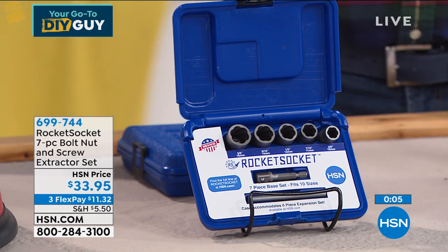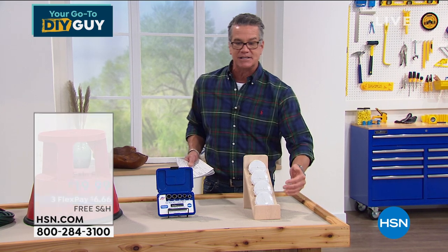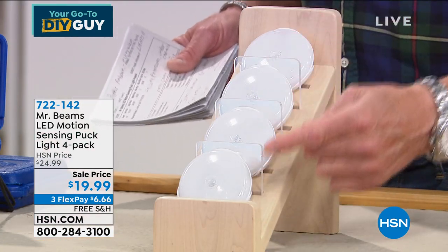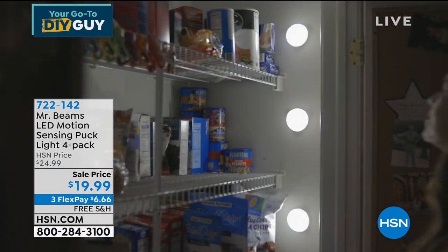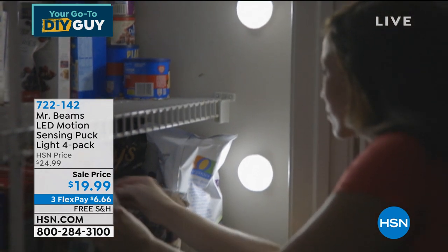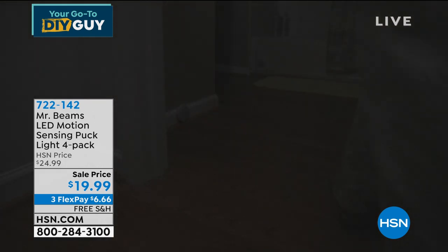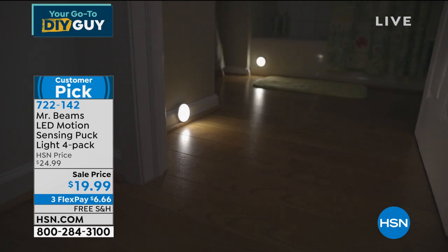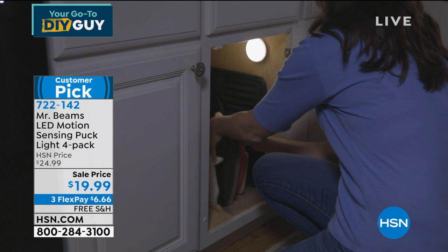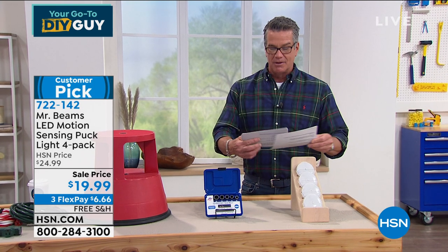And then there's Mr. Beams — I own two sets. You can use these anywhere in your home for instant light wherever you need it. These are motion-sensing lights — put them on a stairwell, under a cabinet, in a closet, pantry, wherever you need light. You get all four. They're easy to install with sticky tape or screws. I use mine on outdoor stairs and by my recycle bin. You can even use them in the bathroom so you don't wake up the whole family. Customer pick, item 722-142.